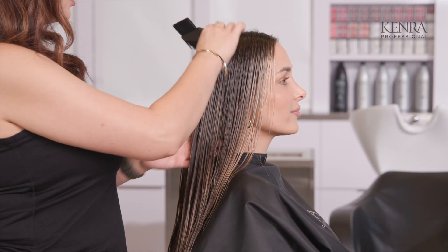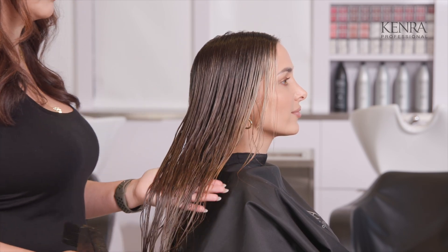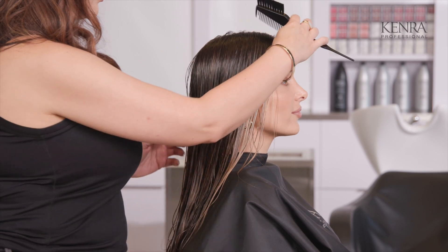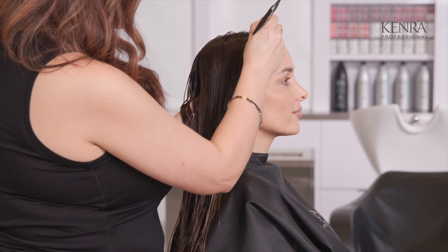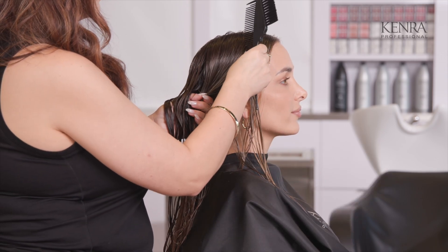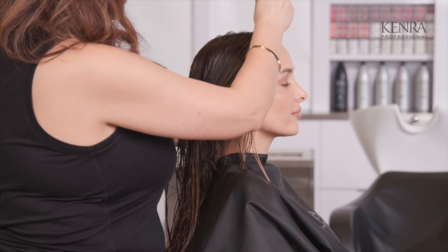You can see how much blend we got with those lowlights and how that money piece really pops, while still maintaining a lot of depth back here. Now what I want to do to prep her for the color melt formula is isolate out that money piece again — that's going to be the last section we add our color to, so we can make sure it is the brightest piece still in her overall look.